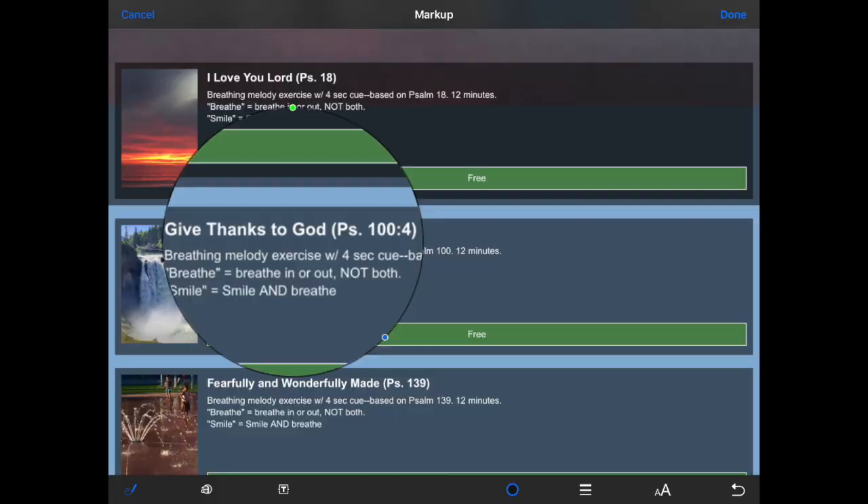At some point I also have a cue inserted that says 'smile.' You breathe and smile — you don't just smile and forget to breathe. When we smile, we take in information differently. You are meditating on the word of God, and when you smile, you remember what you're meditating on and receive that information positively — giving thanks to God, knowing He's with you. If you find yourself getting lightheaded, you are hyperventilating; it's too fast for you and you need a slower one.